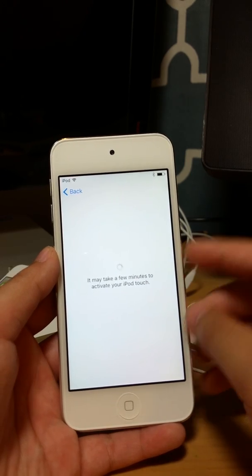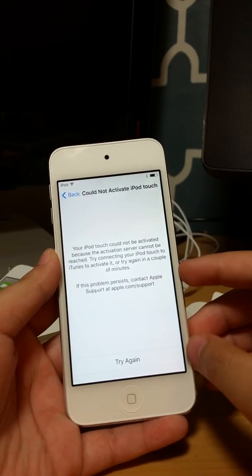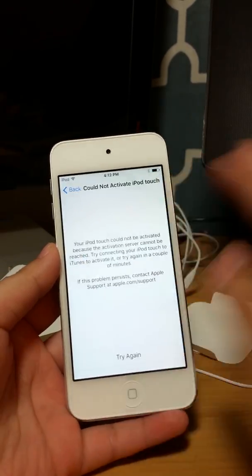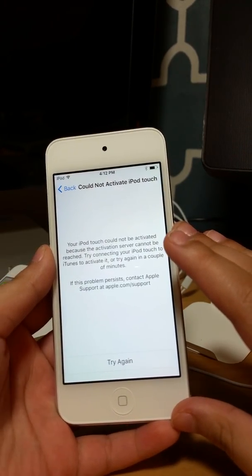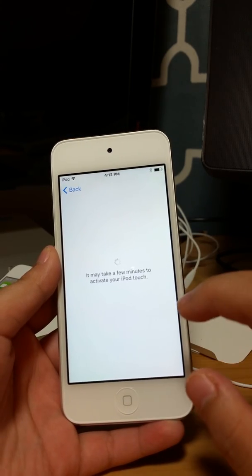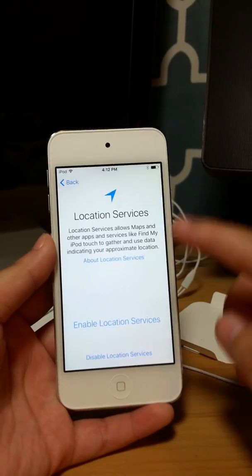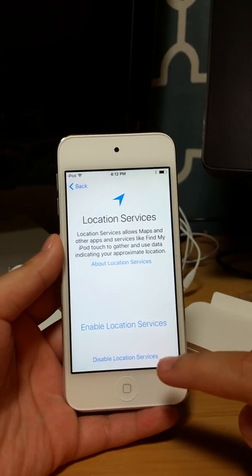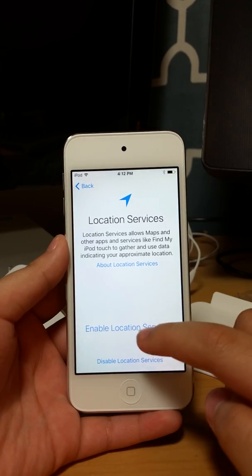It may take a few minutes. My iPod cannot activate — there's like an issue. I'm going to try again. For location services you can enable or disable — I'm going to enable.